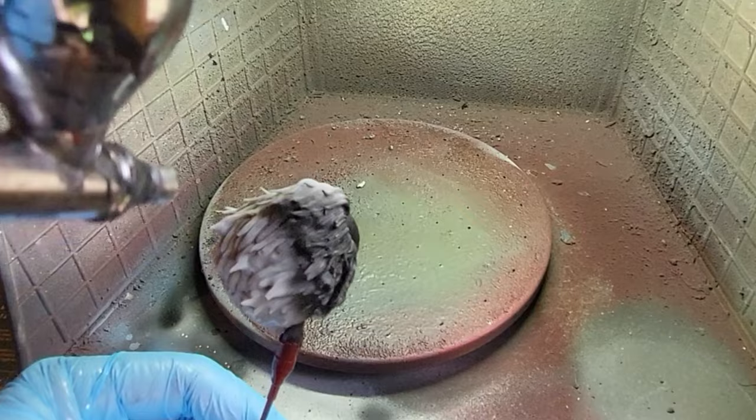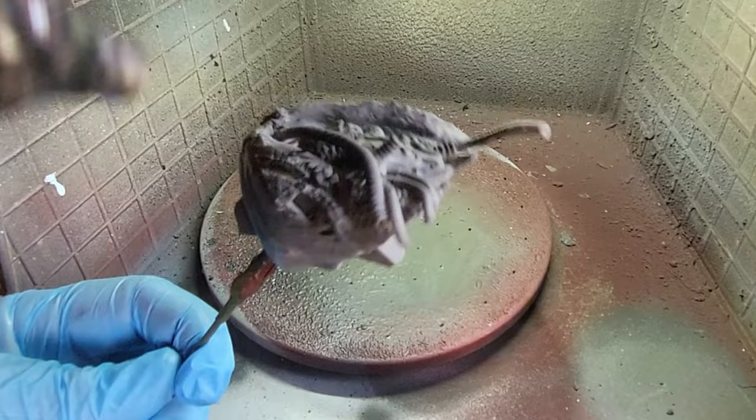Now everything has had a chance to dry and cure and I'm going to give it a base layer of just some black primer right the way across all of the models to give everything a good coat. Cover all that resin up ready for the next job, which will obviously be the full paint work.